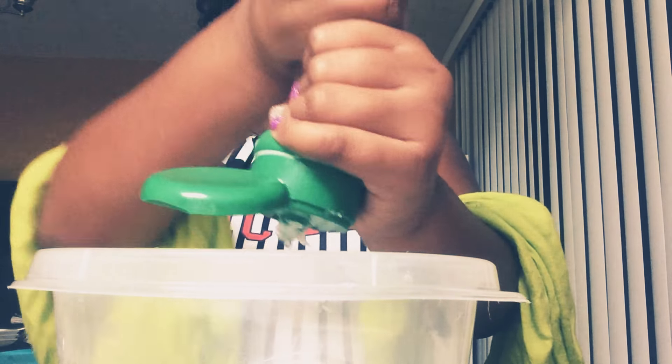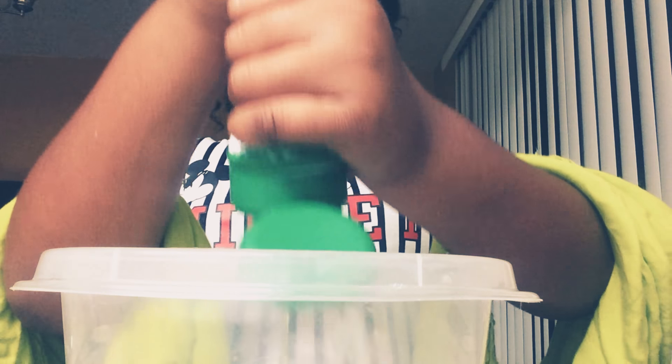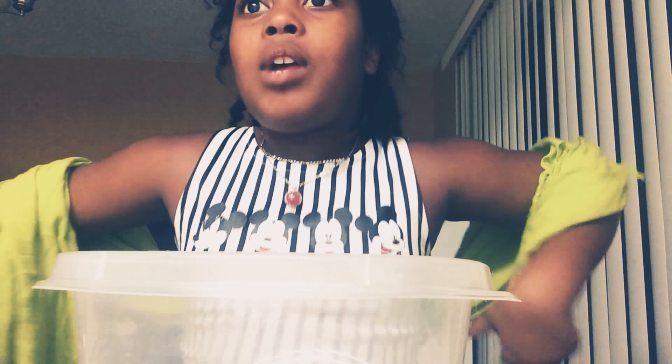So first just squeeze your cucumber mask out. And another super easy recipe: you can take some more of your cucumber mask, just pour it, and then leave it for a couple of hours and wait for it to dry. Then play with it — you got some slime.